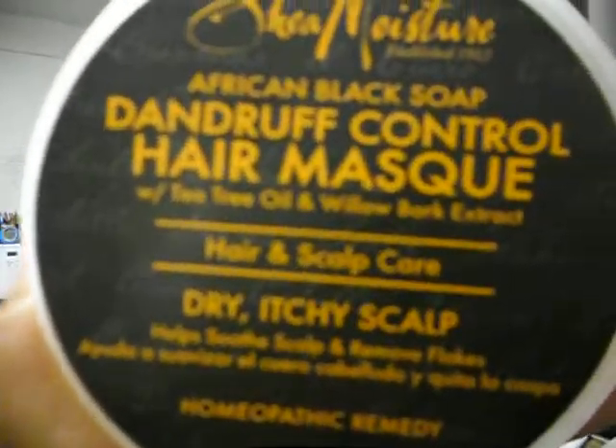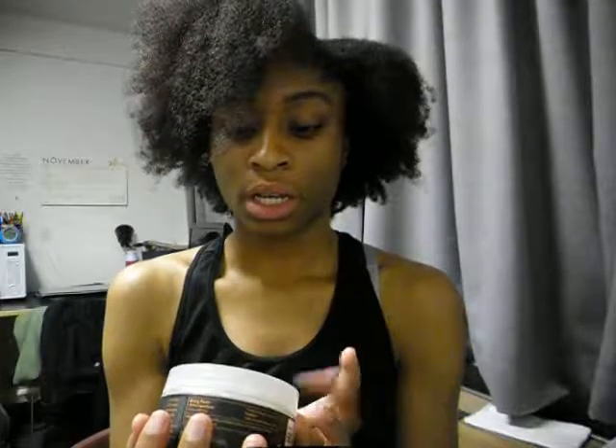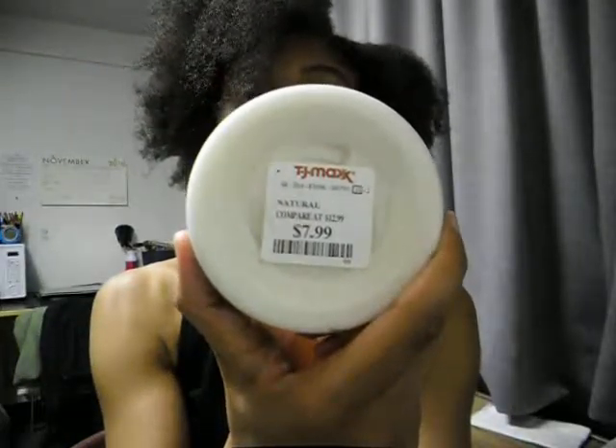Hey guys, so I just wanted to do a short product review. I recently bought the Shea Moisture African Black Soap Dandruff Control Hair Mask. This is how it looks like. It's for people who have a dry and itchy scalp. The reason why I bought this is because it was cheap — $7.99. I bought this at Ross.